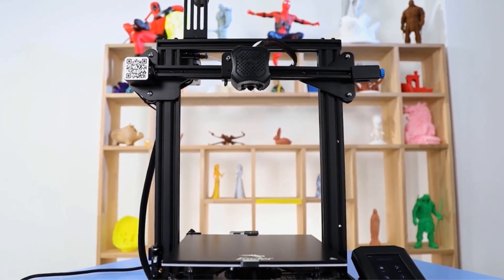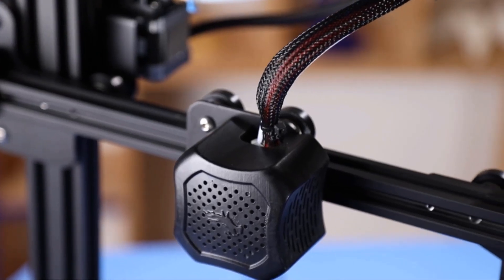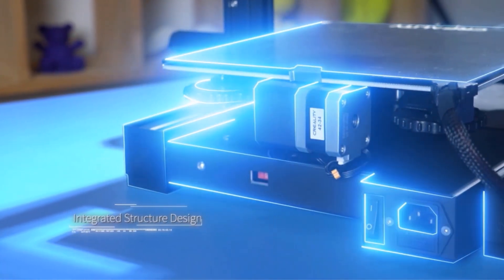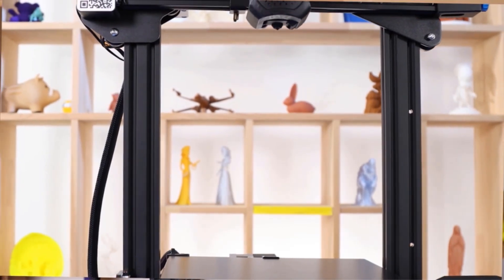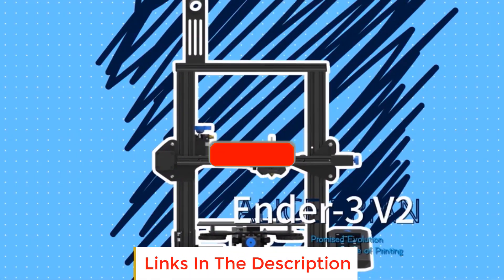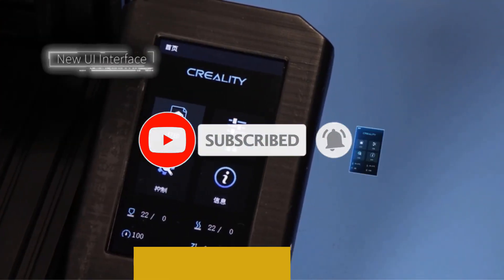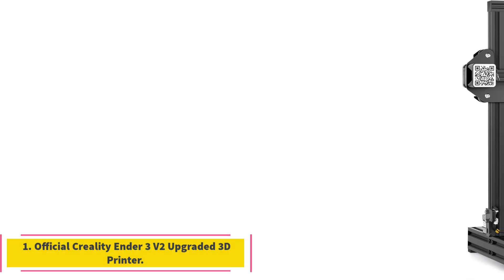In this video, we listed the 5 best 3D printers under $300 that are available on the market for their true quality. I tried to make the list based on their popularity, quality, price, durability, user opinions, and more. If you need more information about these products, please check the description section below and don't forget to subscribe to our channel to get future reviews. Let's dive into the video.